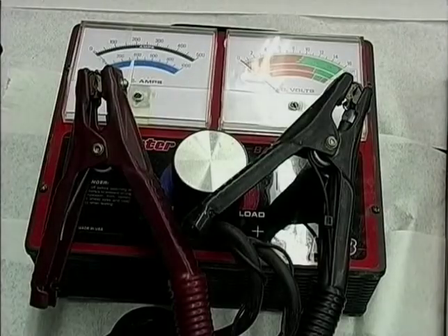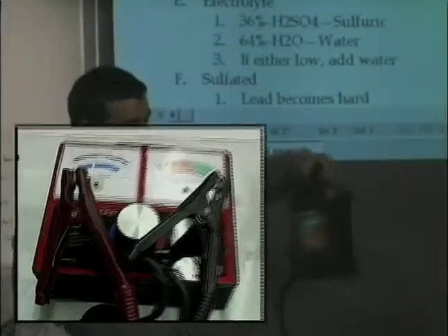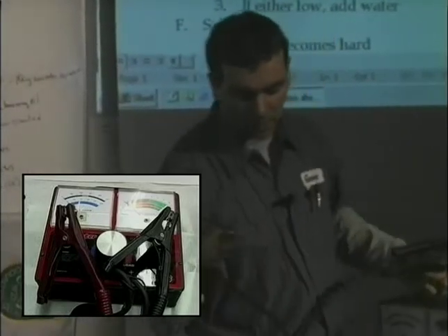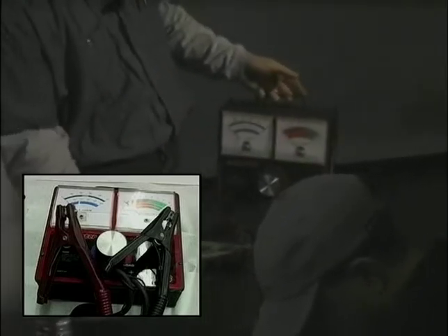What this load tester has is a big coil of wire — it's just like a heater in your house. It's got a bunch of screen to let the heat off. I'm going to take this load tester, hook the positive to the positive terminal, negative to the negative terminal, and then I'm going to load it.